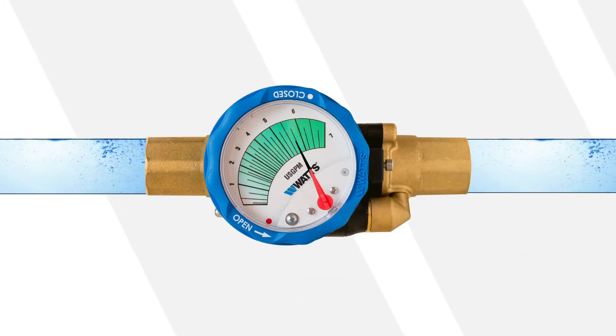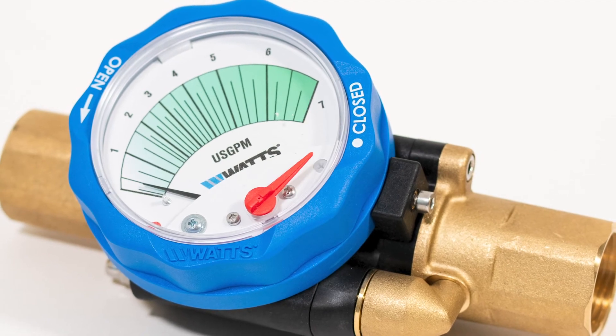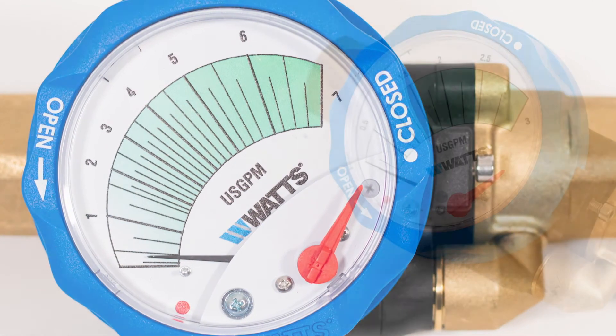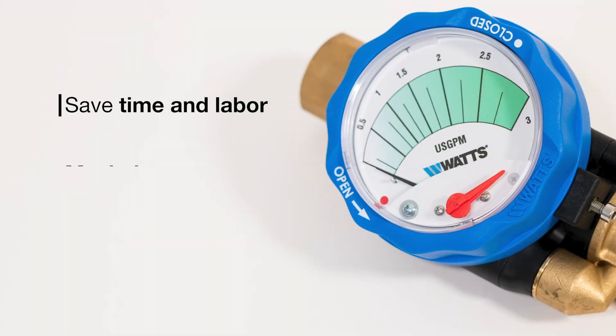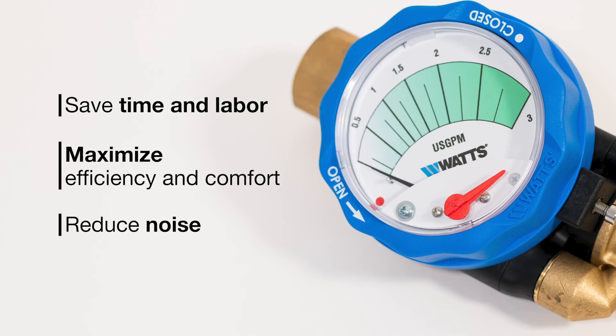Balancing commercial HVAC systems conserves energy and ensures the system delivers optimal comfort. Idraset is the new generation of balancing valve that saves time and labor, enhances efficiency and comfort, and reduces noise caused by excess fluid speed.